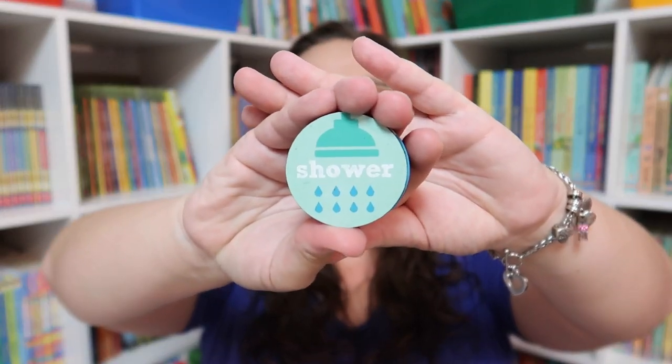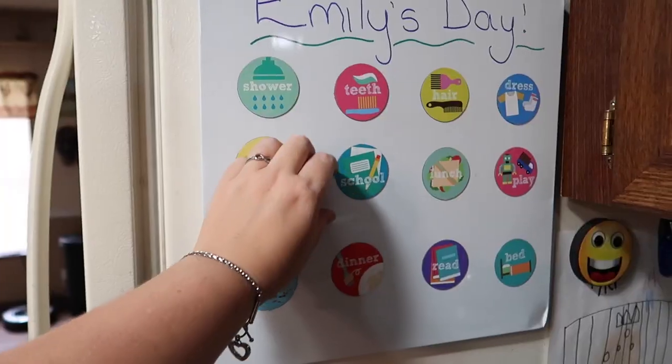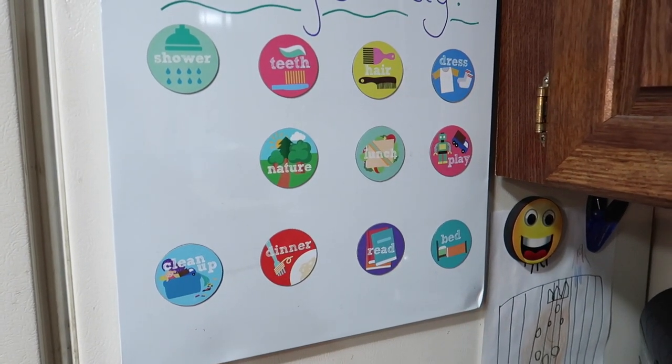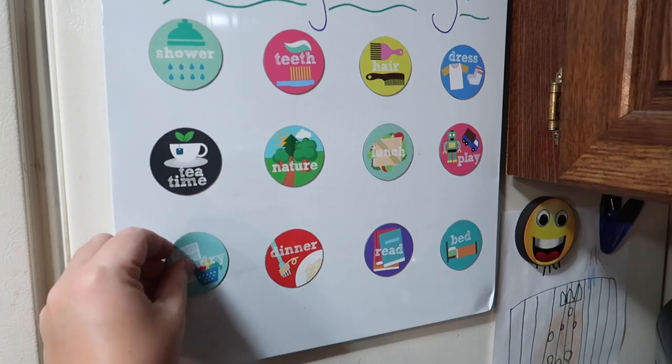The first thing I wanted to show you are these amazing magnets from Lovey List Magnets. They are going to be the kind of backbone of what we are doing this year. Last year I used a printable schedule or rhythm for us to follow, and it worked great, but I really wanted something I could change out more easily. These magnets are perfect for that because I can easily take them off the fridge and put them back on. They just sit on the side of our refrigerator, and I can easily change them in or out, change what we're going to be doing, or the order we're doing it in. It gives Emily a great visual reminder of what the day is going to hold.